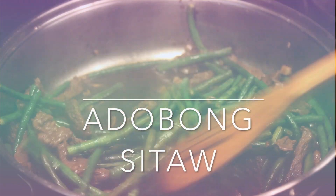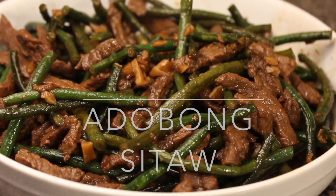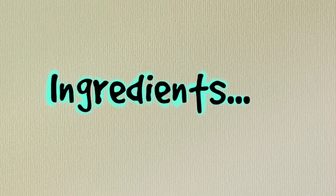Hi there food lovers! In this video, I am going to share my take on adobong sitaw recipe with beef — or you can also use pork if you like. Alright, so let's start!